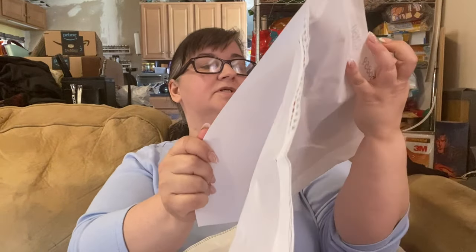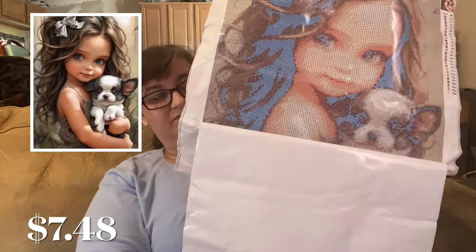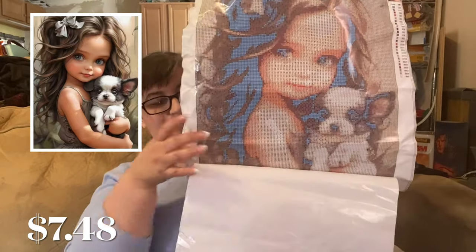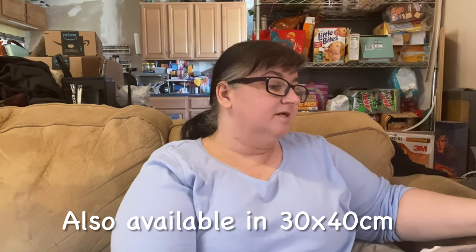In diamond painting you have two different kinds of adhesive. One is double-sided tape, which is what this is, and you can always tell double-sided tape from poured glue: double-sided tape will have thick paper over the top of it, while poured glue will have a clear plastic cellophane over it. This one is a 40 by 50 centimeter canvas. So far it looks pretty good — there are some creases but not too bad. She's super cute with her little puppy, so that's going to be fun to work on. There's not a lot of colors in it.